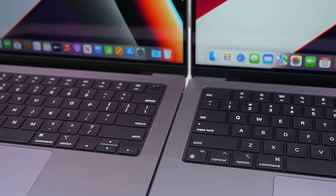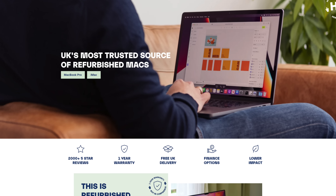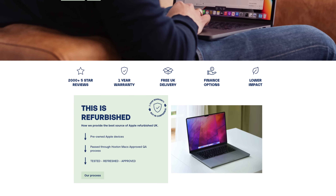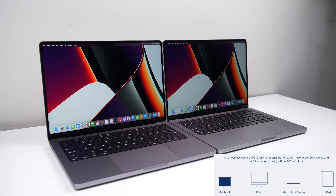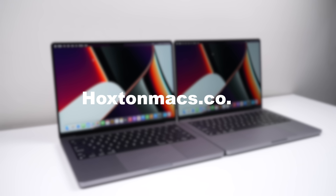I have two MacBook Pros here to test their repairability, courtesy of Hoxton Max. If you're looking for a refurbished device, give Hoxton Max a look — offering one-year warranty, free UK delivery, and a range of Mac laptops, desktops, and iPads in various conditions to suit your budget. Learn more at hoxtonmax.co.uk.